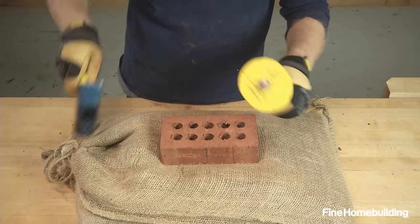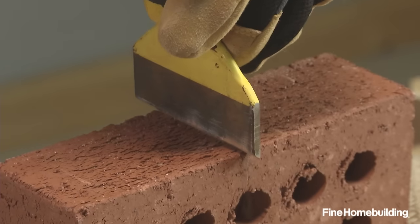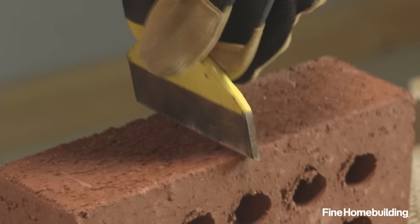Alternate the angle of the chisel between blows until there's a score line roughly 1/16th of an inch deep on all four faces.